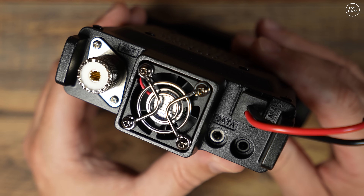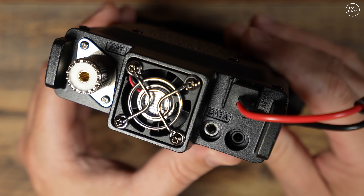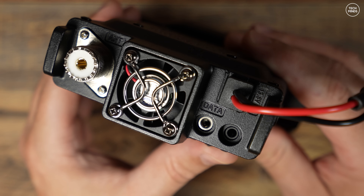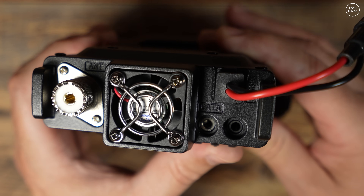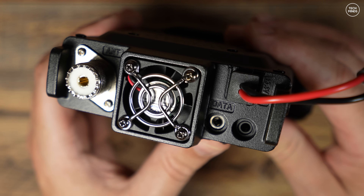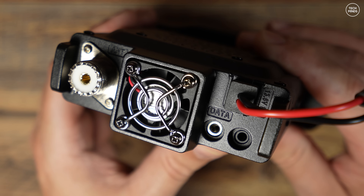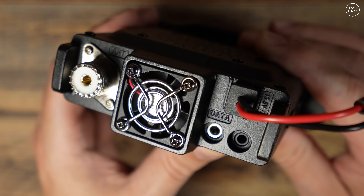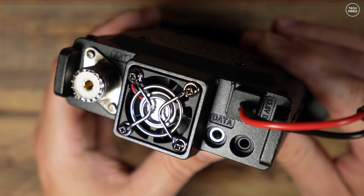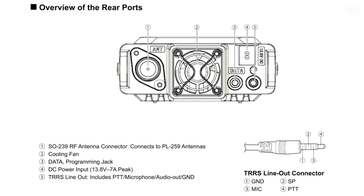The rear panel consists of an SO-239 socket for the antenna. There's an external fan to keep it cool — it does actually work, and it's not on all the time; it kicks in when the radio gets a bit warm. There are also two 3.5mm sockets on the back: one is for data, which is for programming the radio, and the other appears to be a standard speaker connection but is actually a TRS socket with four connections — ground, mic input, speaker output, and a PTT line.